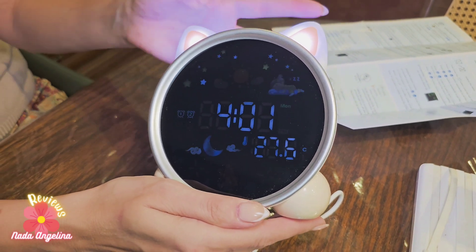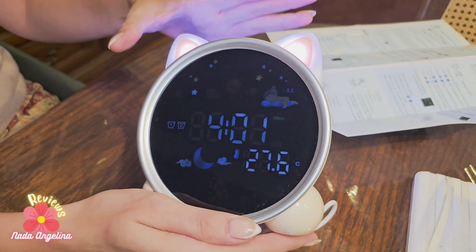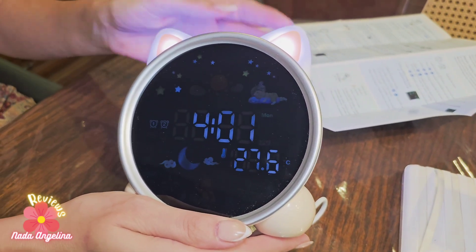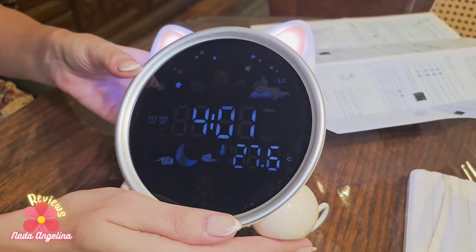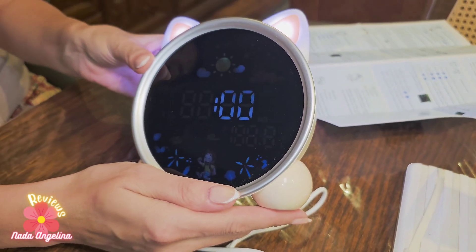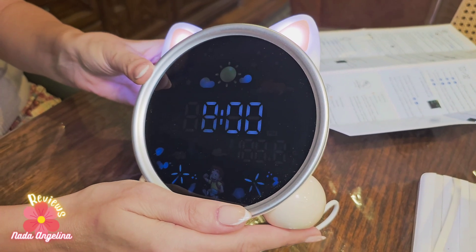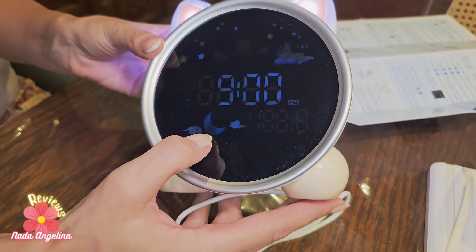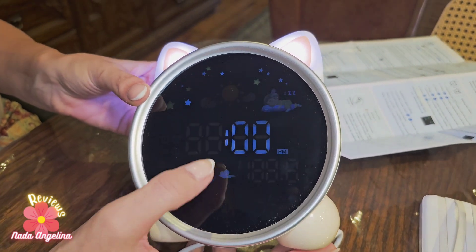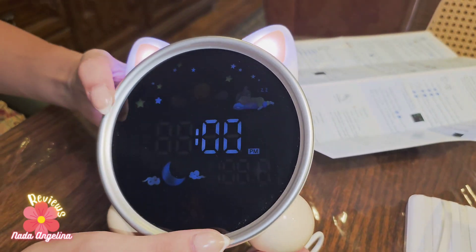The alarm will stay on for one hour until the child is awakened, and it will also play music. If you want the child to sleep at a certain time, keep pressing and you will see the moon sign to set the sleeping time.